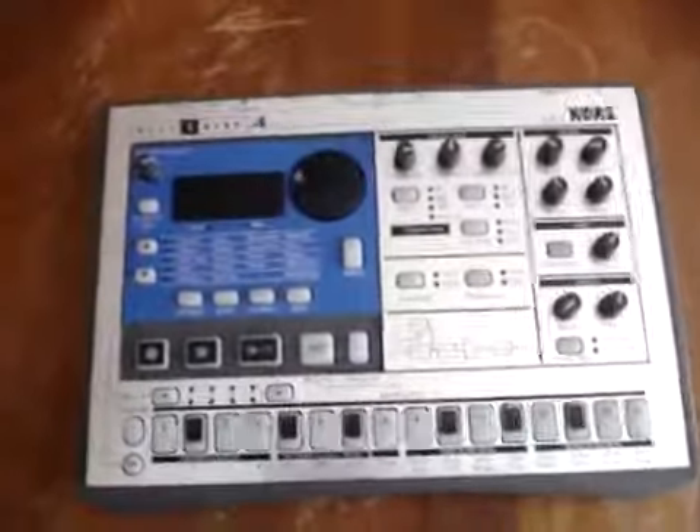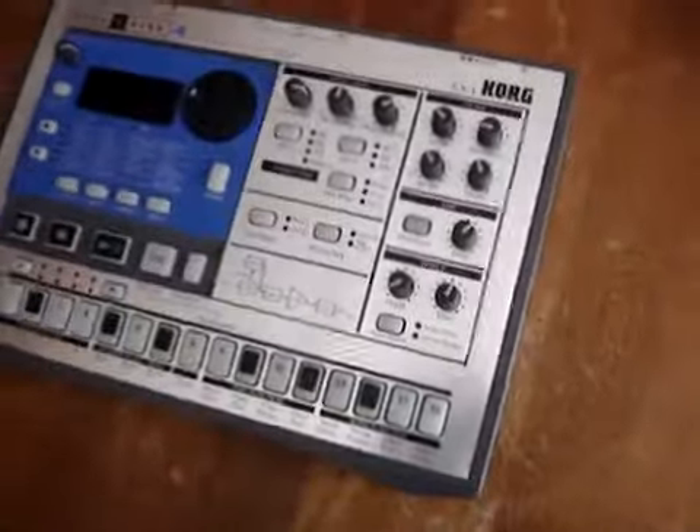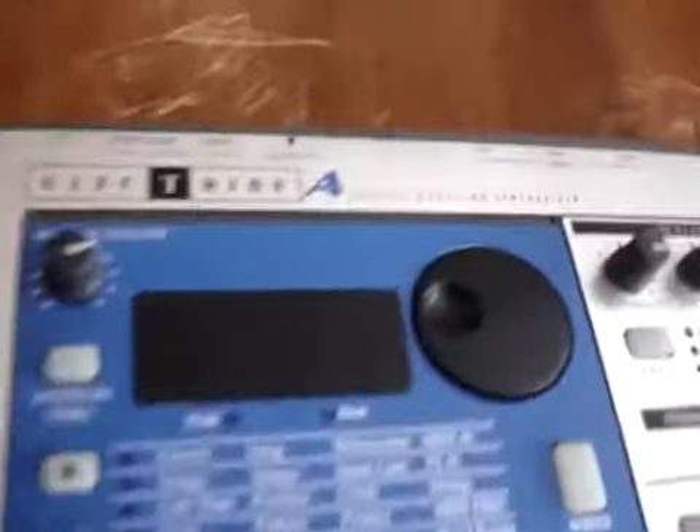Here's a video of the Korg Electribe EA-1. This is kind of the brother of the ER-1. It came out around the same time. It's a virtual analog, or I guess they call it analog modeling synthesizer.